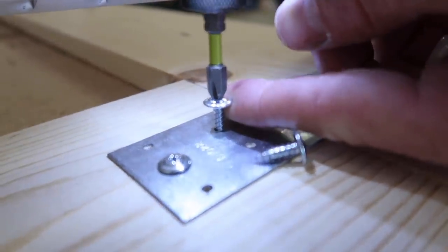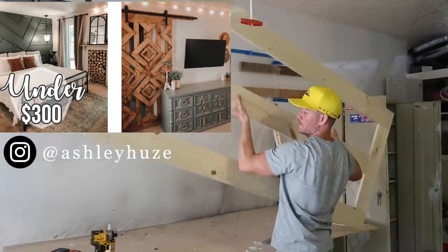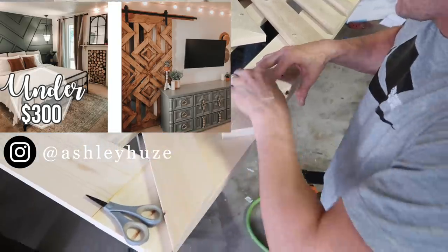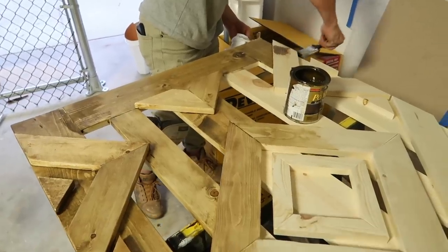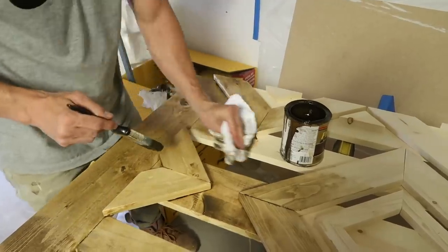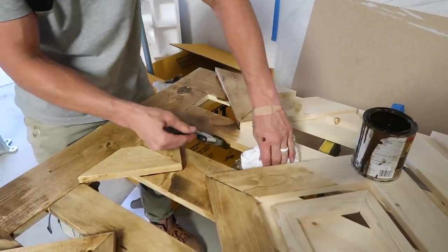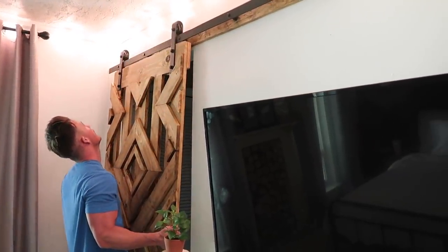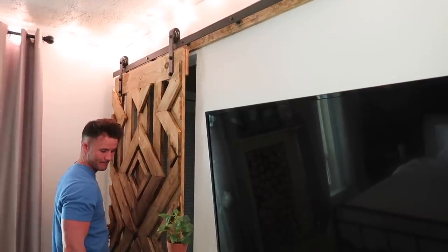Hey guys, welcome back to our channel. We're going to jump right into this video today. If you watched our last video of our bedroom makeover, we told you we were going to upload a separate video where we went into more detail on how to build this barn door, and so that's what we're going to do today. I will include some timestamps down below if you want to skip ahead.